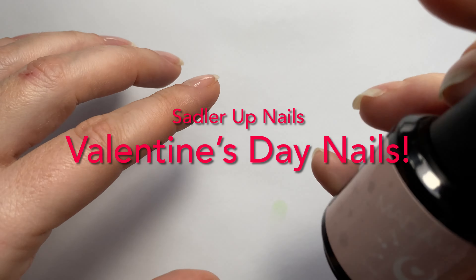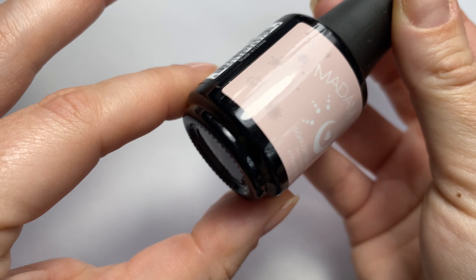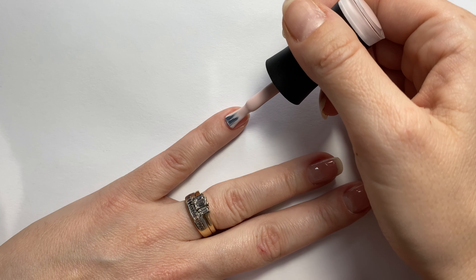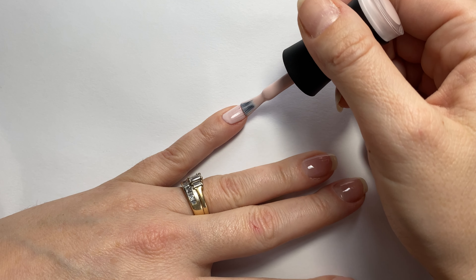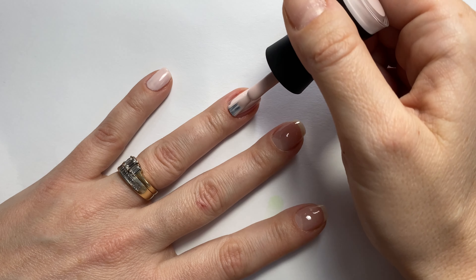Welcome back to Sadler Up Nails. For this video, I'm going to be doing a cute little Valentine's Day gel nail design on my natural nails. The base color I am using is Moonchild by Madame Glam.